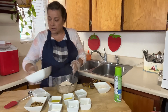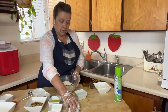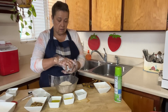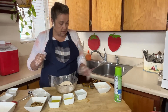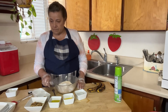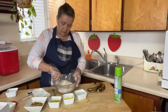We're going to combine all the dry ingredients — put in that cup and a half of flour, two teaspoons of egg replacer, one teaspoon of baking soda, two teaspoons of baking powder, and half a cup of sugar. We're just going to mix these up with a fork.